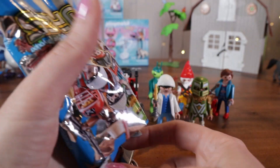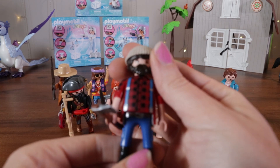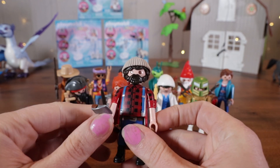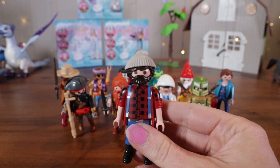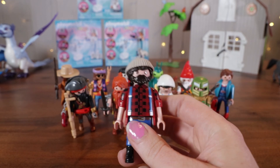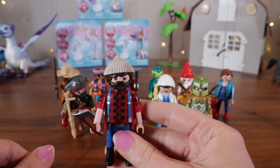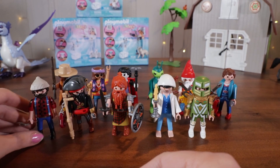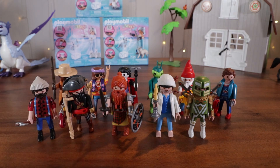We have a lumberjack. He is wearing his overalls and his plaid shirt, he has his little beanie on and his little beard. Let's give him back his axe for the full effect. Yep — he's your standard lumberjack. Let's put him there. I think we have one last guy to open up.